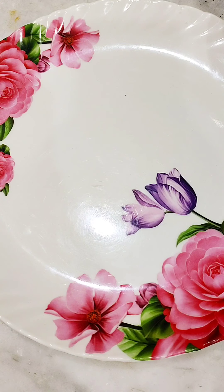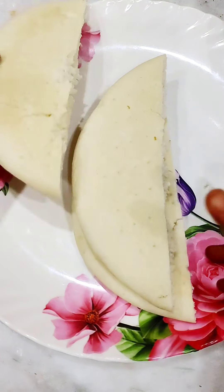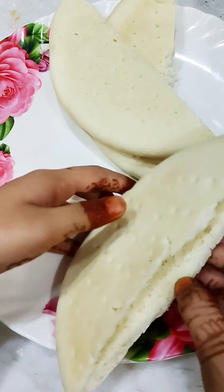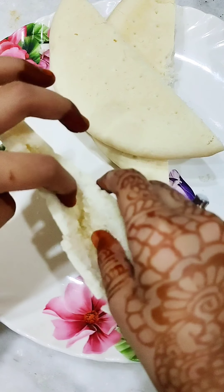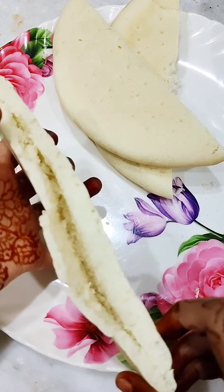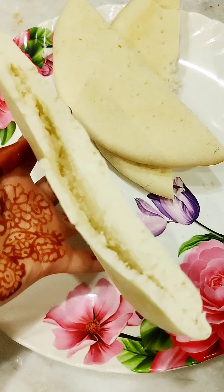We mixed it well. Now the toughest part is to insert the filling, because my pizza dough was already cracked — it was very difficult. Then my mom gave me ideas and it turned out okay. There was a little crack but it was still very good. Then I inserted the filling.